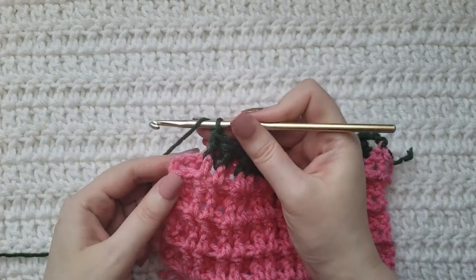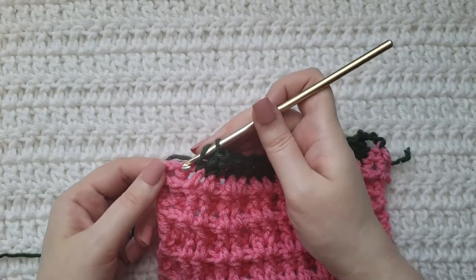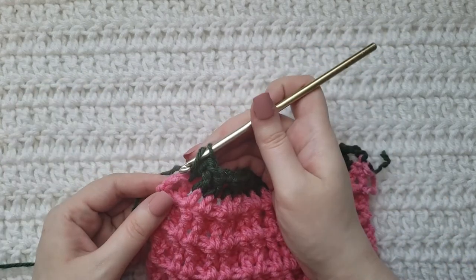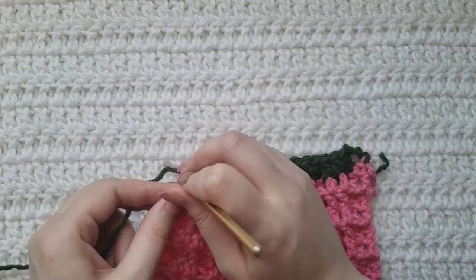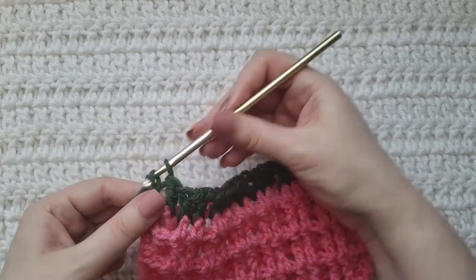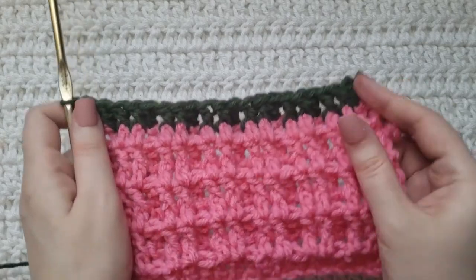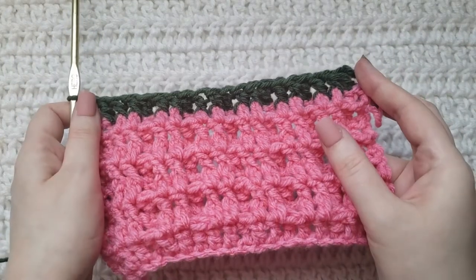We've come to the last two stitches of our row, so in this one we're going to make a regular double crochet like we've been doing. And then into these previous three chains we're going to make a double crochet to match the three chains that we made at the beginning of the row. So that's how that row is looking.